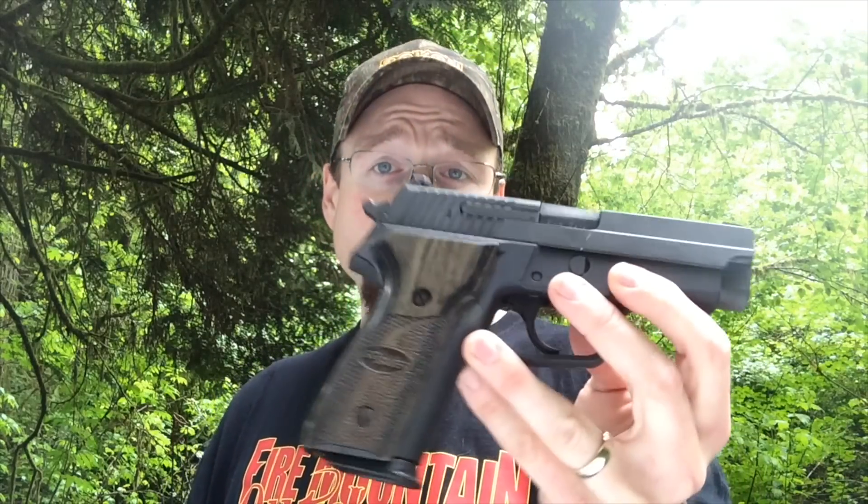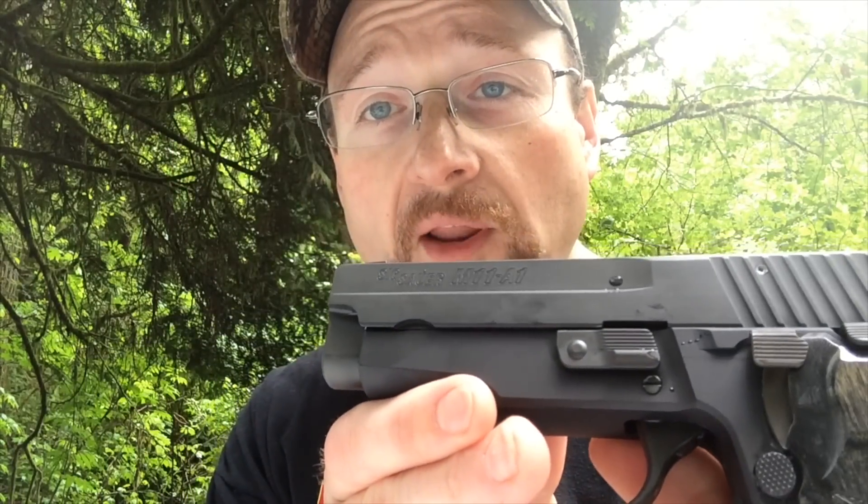It comes with grips on it that say P228. There's a bit of controversy on that — whether this is a P228 or a P229. It has a lot more in common with the P229, but for all intents and purposes I'm just going to call this what it is: the M11A1.